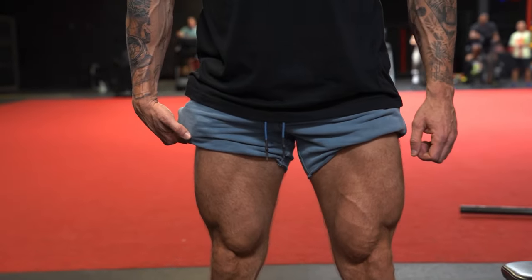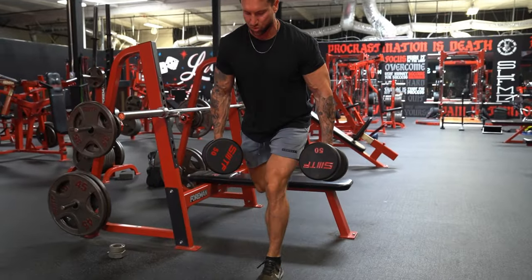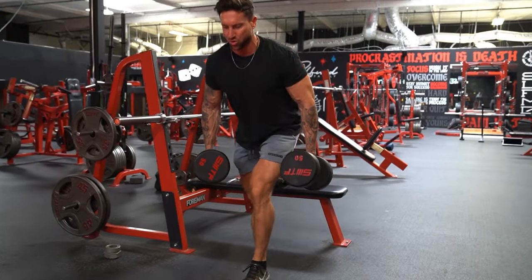All right fam, if you want bigger legs, guaranteed, we got a balloon method workout in store. And if you're trying to blow up those legs as fast as possible, this is gonna be the perfect workout routine for you. Now it's been proven time and time again, there's really three main ways that you can trigger muscle growth in the gym through different intensity techniques. And the balloon method is gonna trigger all three in a very short and intense workout.